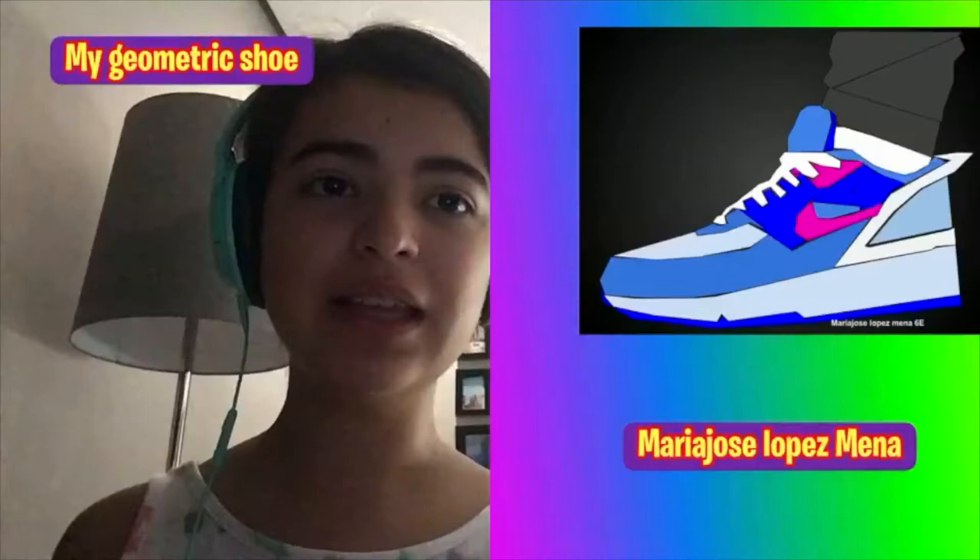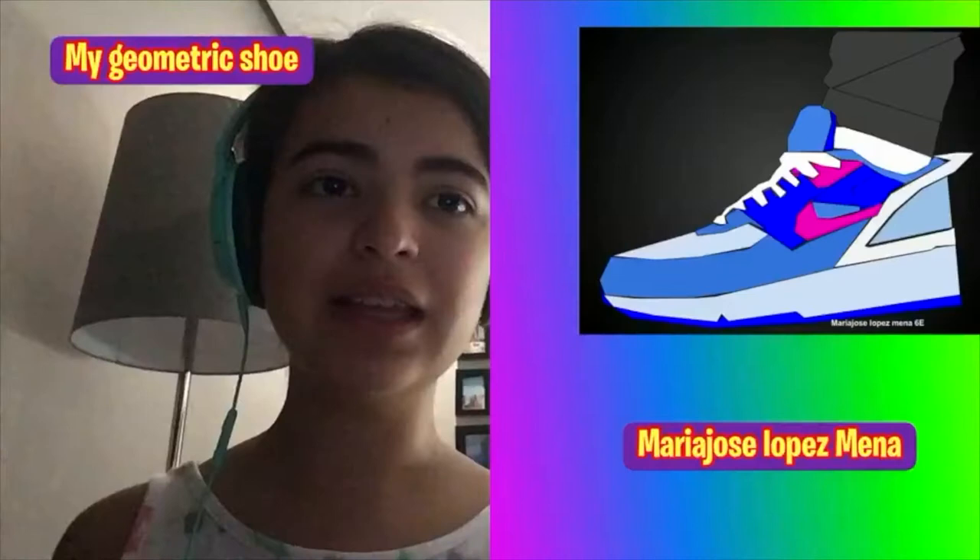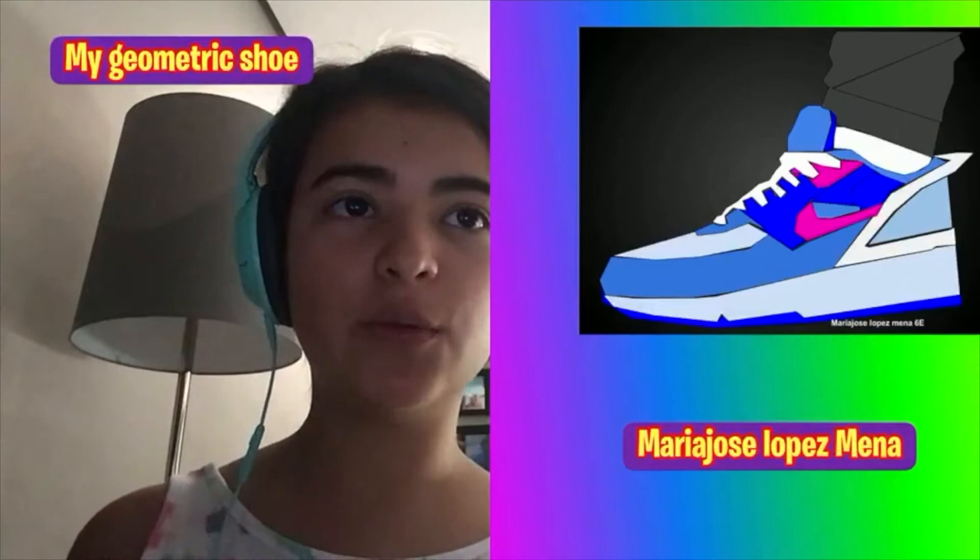Hello, my name is Maria Jose Lopez-Nena, and this is my geometric shoe. I enjoyed doing it a lot, and I did it in the app called Good Drawings. Bye.